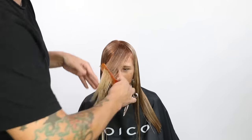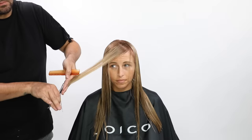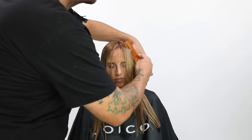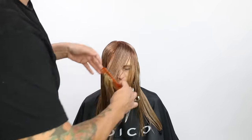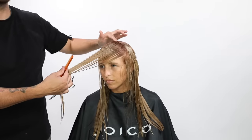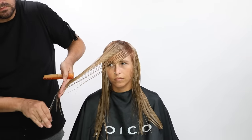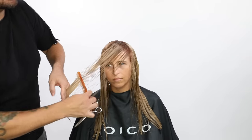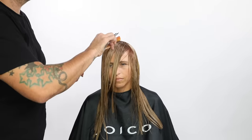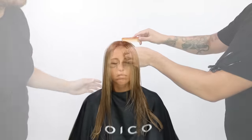So I go through, I take diagonal forward partings, I bring them across her face over to the opposite side of the chair, and I cut basically with my fingers parallel to her jawline. The reason I do that is it gives me a nice kind of over-direction that pushes that weight, keeps the length in the haircut, but also gives her a nice angle in the very front of her face. This is going to push the weight off of her face and really open up her face — so it's a great option.